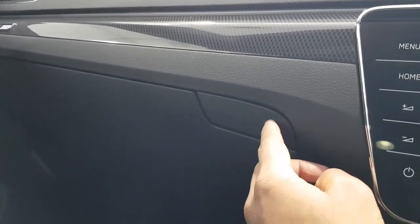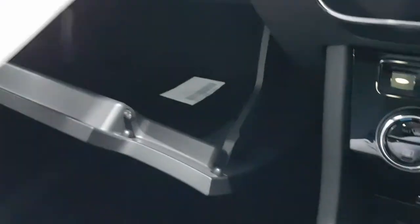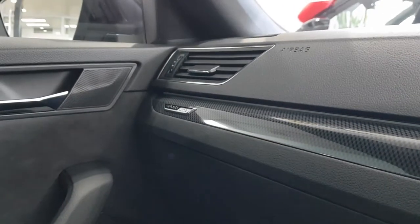Press this button here and you've got a padded glove box — it's quite handy. It's also cooled, so you can put some drinks in there. Got this nice trim here with the Sportline badging.